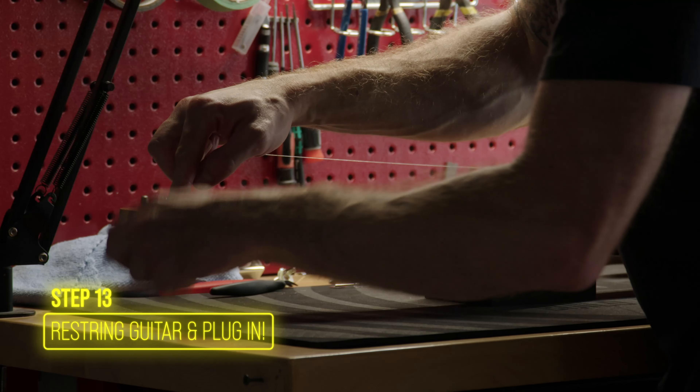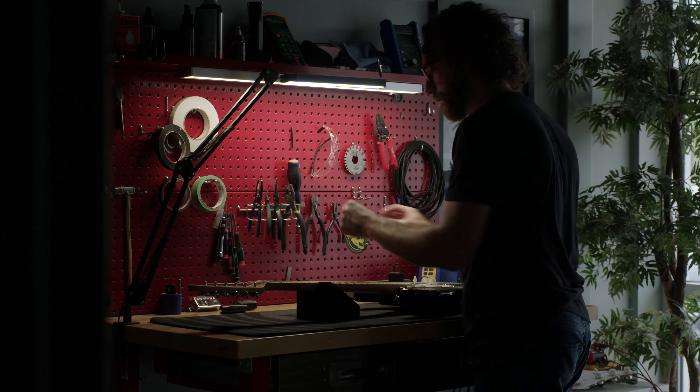Finally, restring your guitar, tune it up, and enjoy your new Mojotone solderless convertible harness.